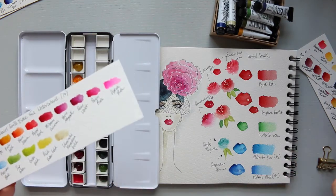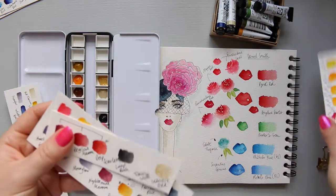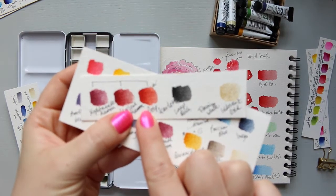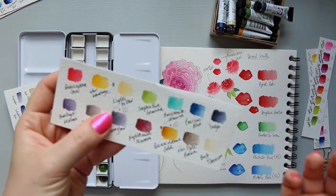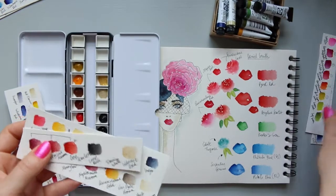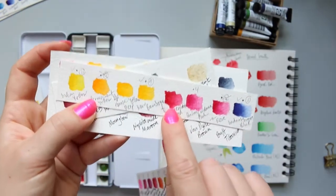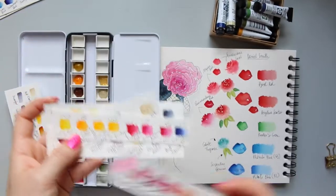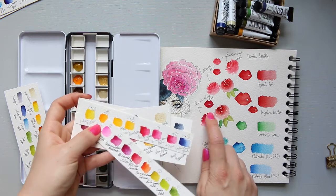There are still a few colors I want to get. The Deep Scarlet is out of stock at the moment on Jackson's Art so I'm waiting for that. I'm also considering the Quinacridone Red - I wasn't sure about it at first, but it's a very deep and beautiful color.